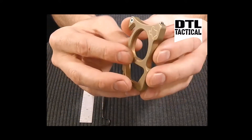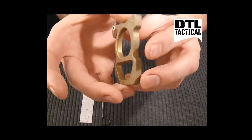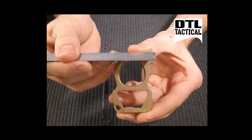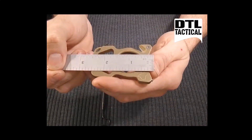It weighs 2.1 ounces, is a quarter inch thick, one and three quarter inches wide, and two and a half inches long.